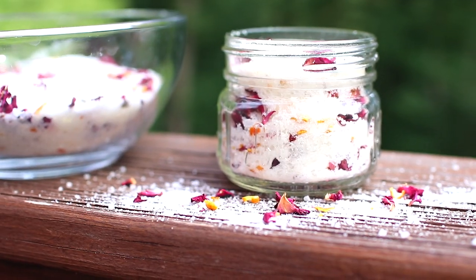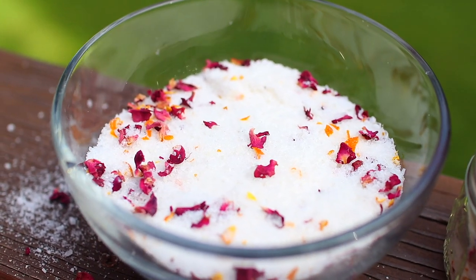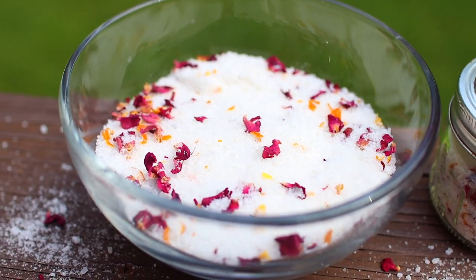Also don't forget to download your free recipe cards because I have one on how to make this citrus rose bath salt. This makes a beautiful hostess gift and it's also really nice for a self-care night.